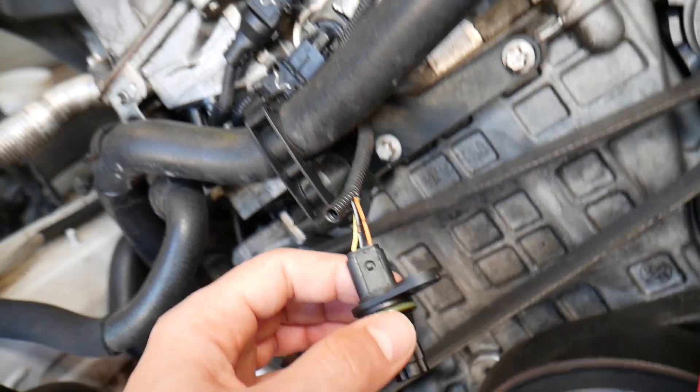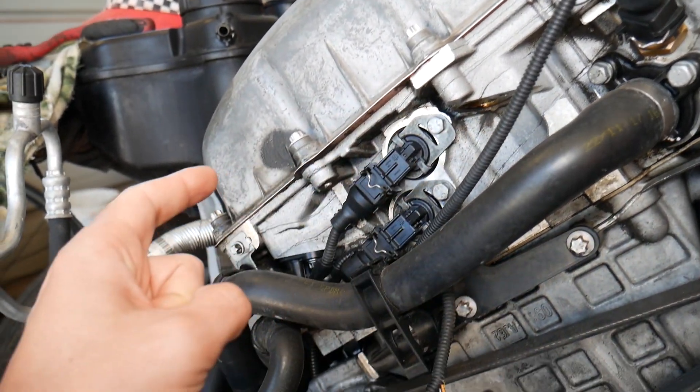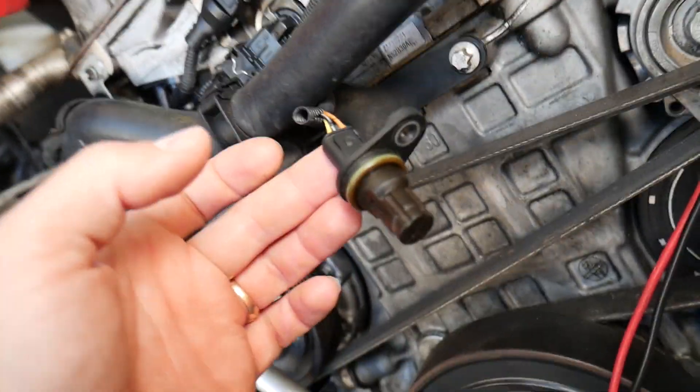This is the camshaft position sensor. You may have up to two of them on a four or six-cylinder engine — one for the intake camshaft and one for the exhaust camshaft. In our case we'll demonstrate on one of them, but the procedure is practically the same for both.